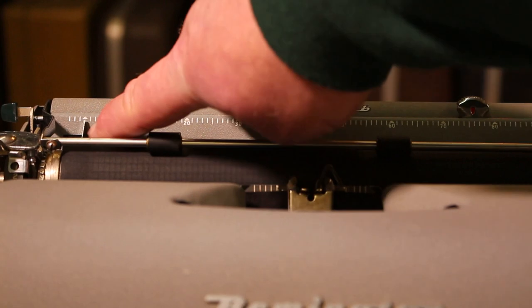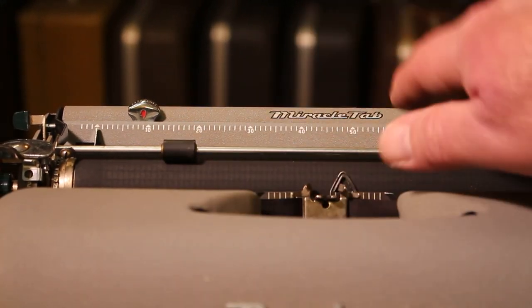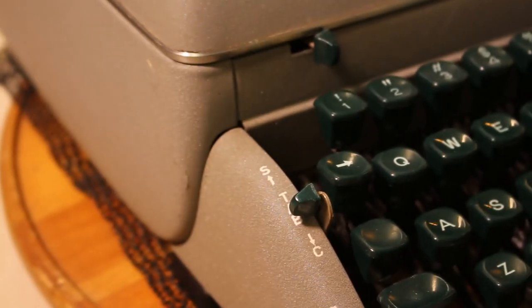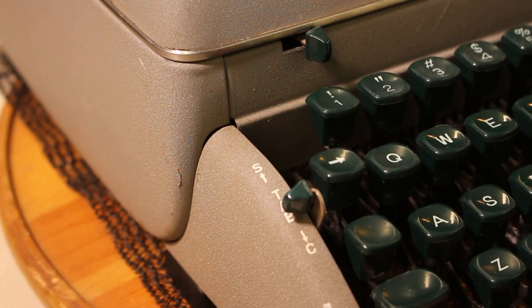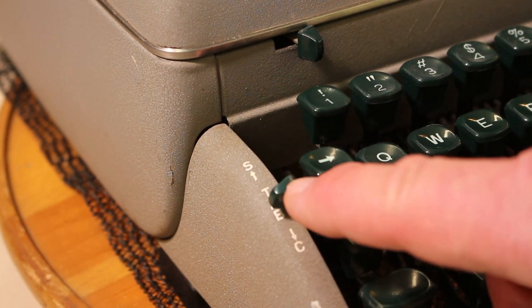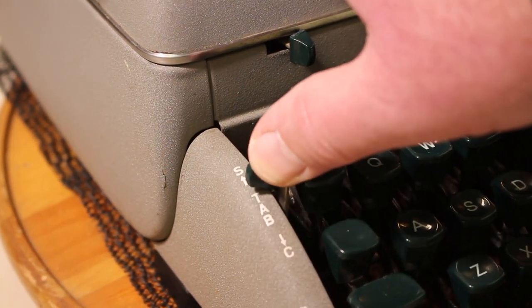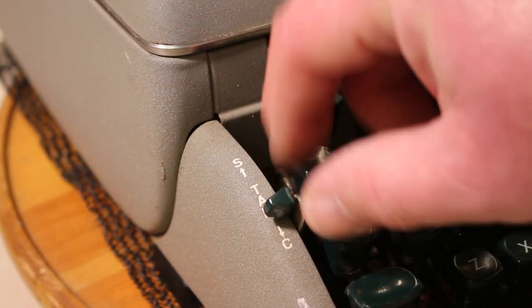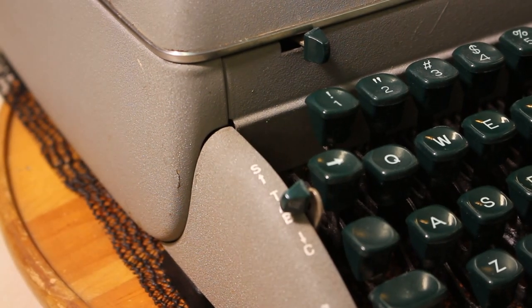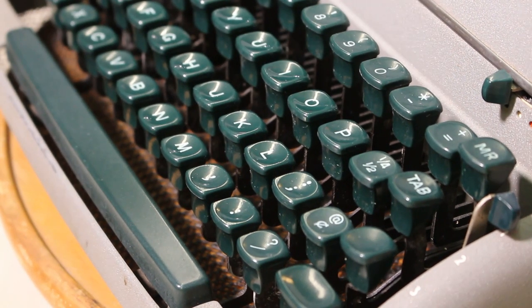It has a margin selector, paper bail, and they touted a setup called the Miracle Tab. This is a one-control tab set — rather than a button to depress, Remington devised a system using a lever: pushing it up sets the tab, pushing it down clears the tab. They called that the Miracle Tab.